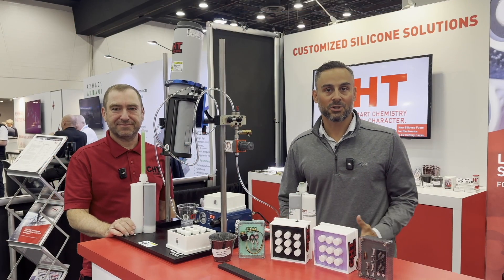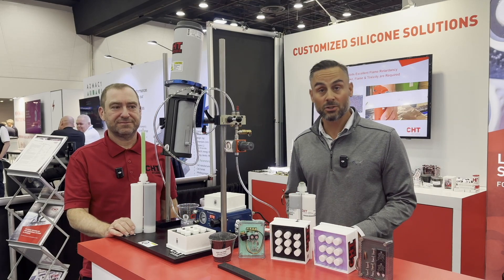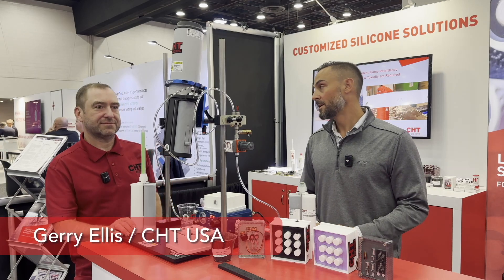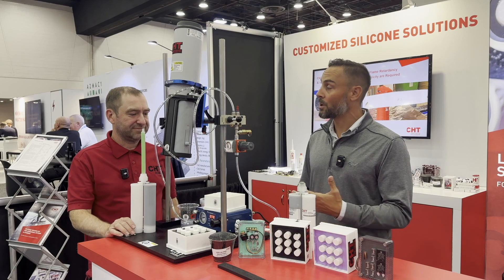This is Greg Schultz with Charged. I'm here at the Battery Show and Hybrid and Electric Vehicle Technology Expo joined by Jerry with CHT. Jerry, could you tell us a little bit about CHT, who you are as a company, and kind of what you're known for?